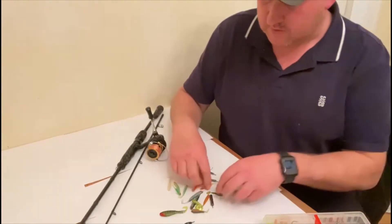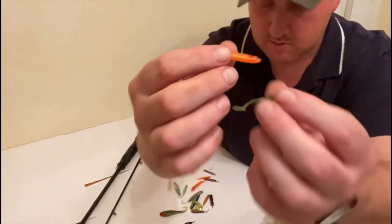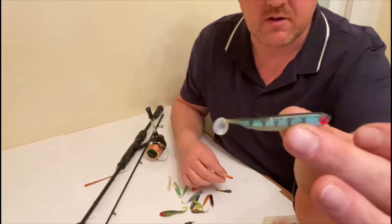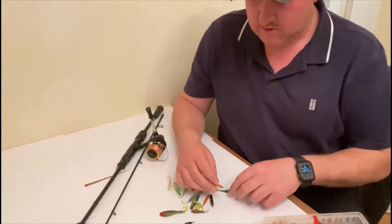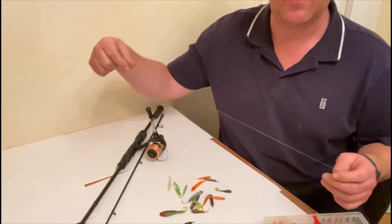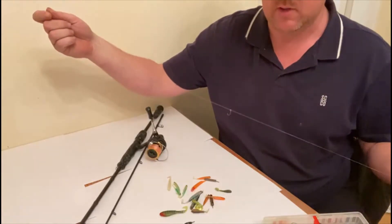I've got a selection of little micro lures - just to give you an idea, these things can range from very small to a lot bigger. But generally there's a rule with drop shotting: it's a finesse way of fishing. You're trying to locate the shoal of fish, and basically once you're on them, this method is absolutely deadly.